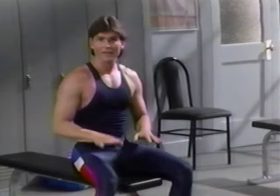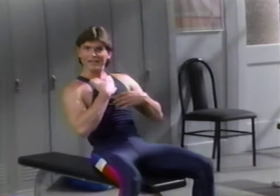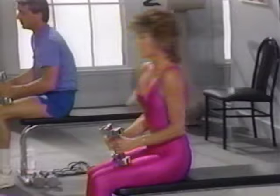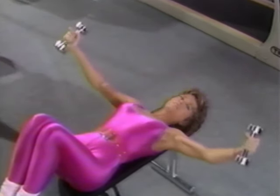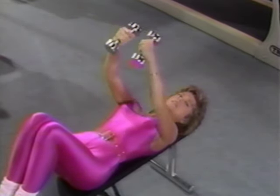Doing flies flat like this works the mid-chest. If you had a bench that allowed you to do them at an incline, you'd work more of the upper chest. Let's get the weights into place again. Rock back, lift the weights over your chest, elbows bent, and down. Full range of motion and up — give them a hug like a big tree. Down, feel it in control. Inhale down, don't rush, exhale up.